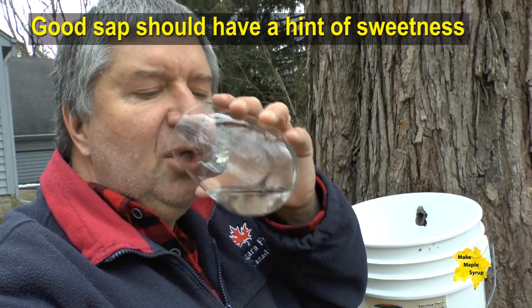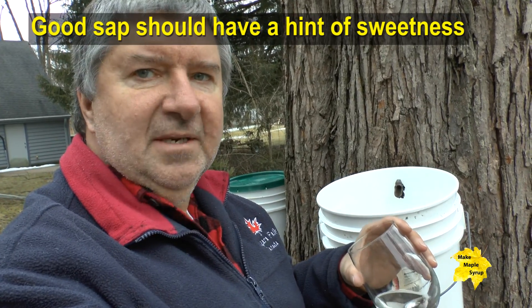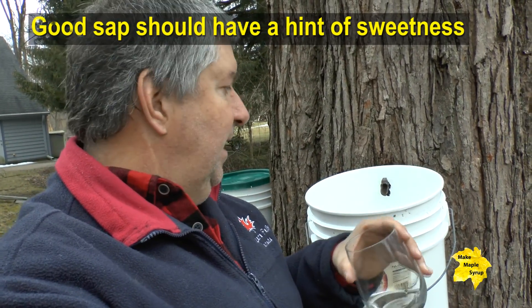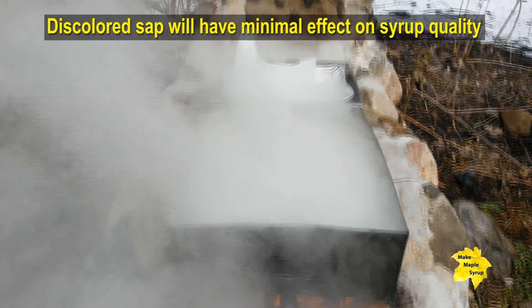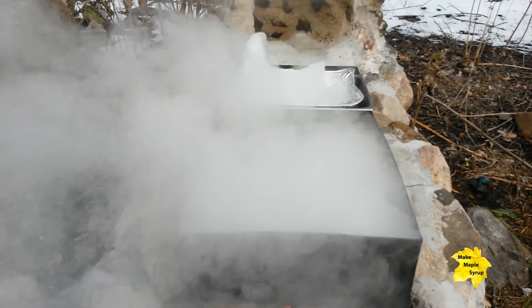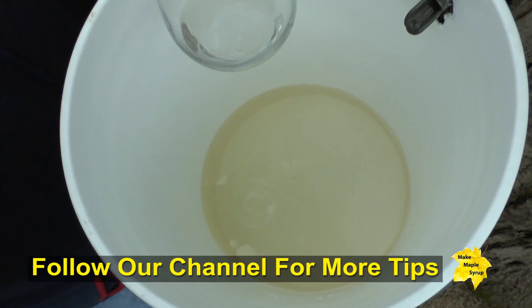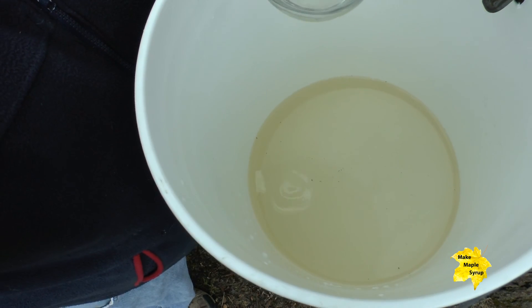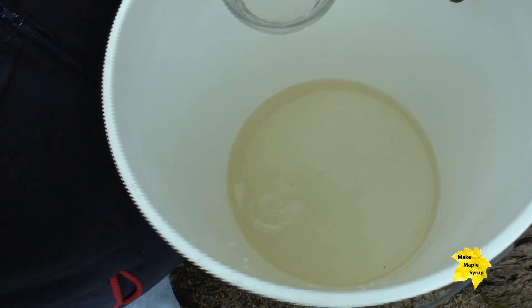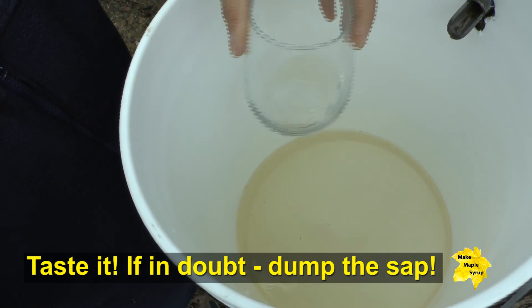When you taste it you can taste that the sap is still sweet — it's not spoiled, it's perfectly fine. And when you add this discolored sap to say 50, 70, 100, or 200 gallons, you're really not even going to notice that small bit of discoloration. If you see some discoloration in your sap it's probably just the result of rainwater or snowmelt getting behind or underneath the cover, running down the spile and into your container. It should be good — just make sure you taste it to confirm it's not spoiled.